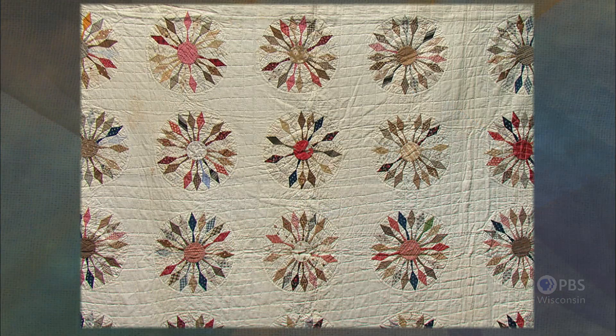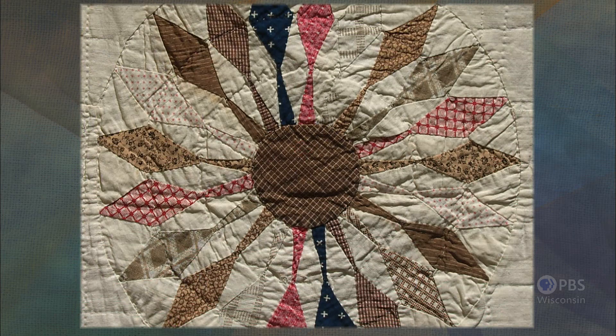One of the most difficult patterns to create, in my opinion, is a Mariner's Compass — all those points. And this quilt was done by hand. This Mariner's Compass was made in 1876 by Lizzie for her marriage to Frederick. It's all hand done, hand stitched, hand quilted — just a marvelous piece of work.